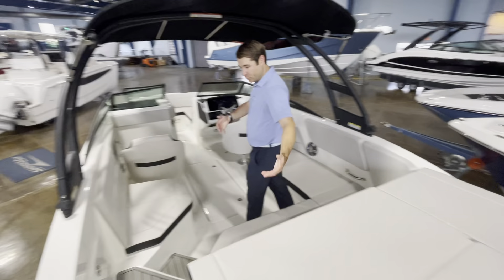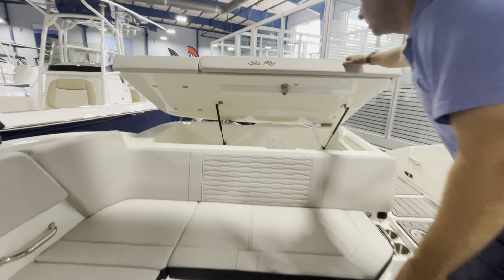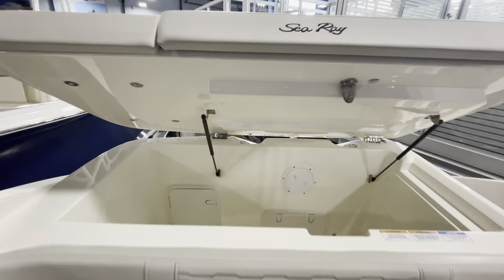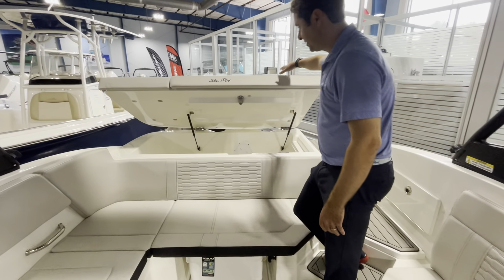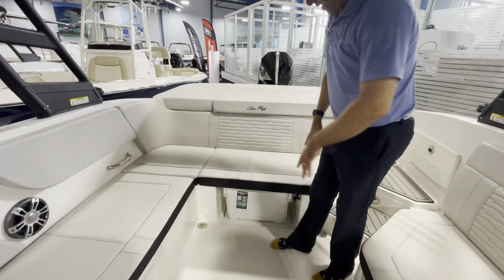When you first hop on the boat, you can turn it on, ready to roll, then turn it off. Come down here into this spacious cockpit. Highlight of very nice L-shaped seating. And then under the sun pad, a massive storage compartment.